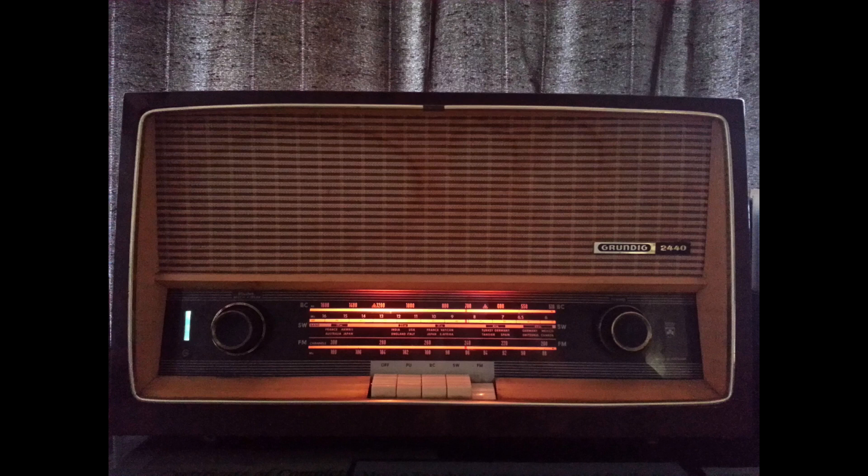The amplified radio signal is then sent to the detector. The detector converts the radio signal into an audio signal. The audio signal is then sent to the speaker, which converts the audio signal into sound waves.